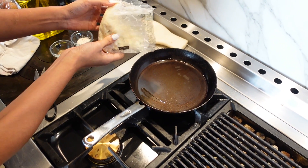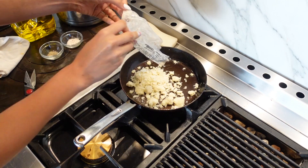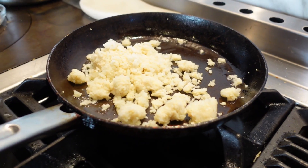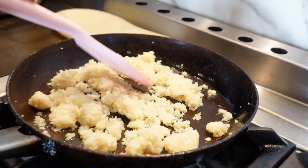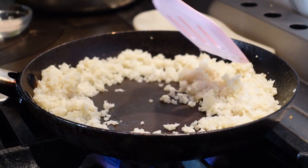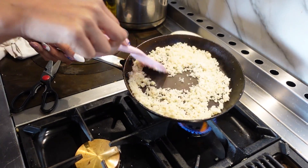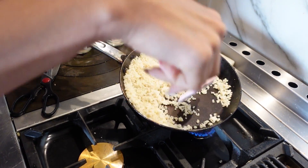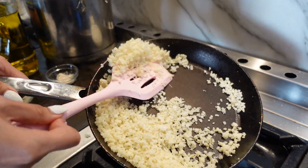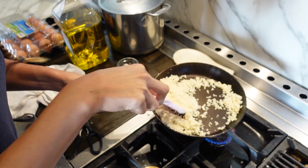That looks good. So now let's add our cauli rice. We got most of the water out and this is just a basic fluffy cauli rice. See, it's not mushy at all — you can see how it's just nice and it's not stuck together. This is very important because I've had mushy cauli rice and it's nasty.